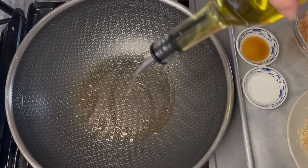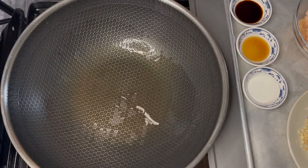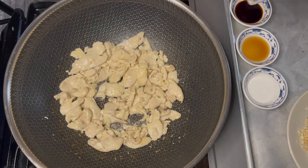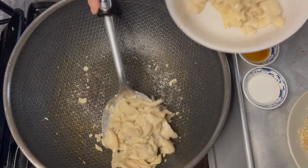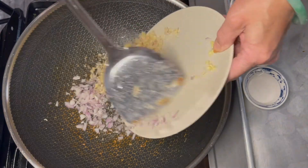Now add some cooking oil into a hot wok and spread it evenly. Add in the chicken breast to cook. When the chicken is done, take it out. Add some more oil in the wok, then add in the minced herbs.